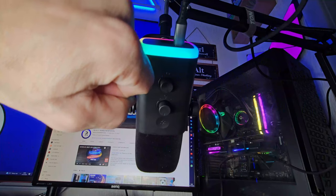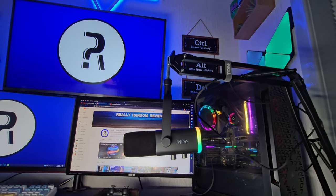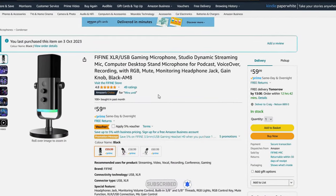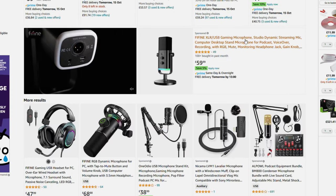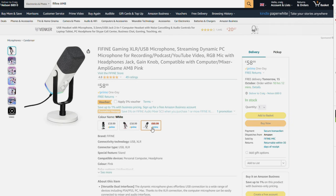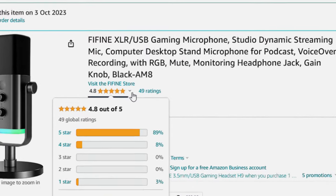Introducing the Fifine AM8 Gaming and Streaming Microphone. This is an affordable, diverse microphone that has some excellent features for its price range. This was sent out for review by Fifine but that does not affect my thoughts or opinions. It's currently available on Amazon for $59.99 in the UK at the time of recording. It's also available in white and pink, with just a pound or a dollar or two difference each way. It has impressive ratings with 4.8 out of 5 stars with 49 reviews, most of them being 5 stars.